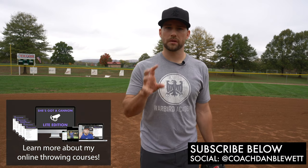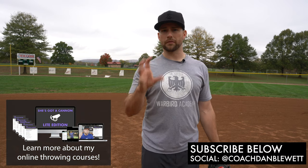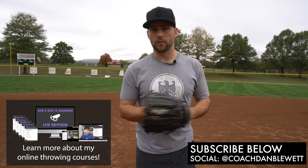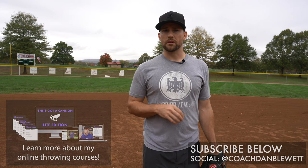What's up softball parents, players, coaches — this is Coach Dan Blewett. Thank you for checking out my YouTube channel. I've got a lot of throwing videos, tutorials, and stuff like that for the mental side, throwing mechanics, and throwing velocity. These are some of my specialties as a former professional pitcher and baseball/softball academy owner.